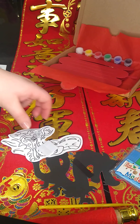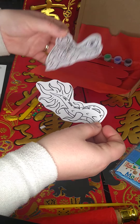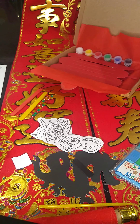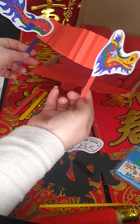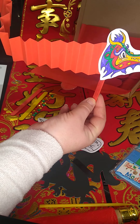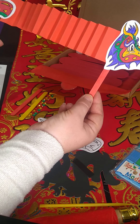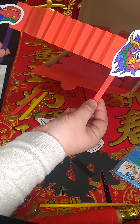Then you're going to colour your head and tail in. Once you've coloured it in, it may look a little something like this — all of those zigzag folds have made it all very springy-like, and I've taped my dragon head and tail to the card and to the lolly stick.